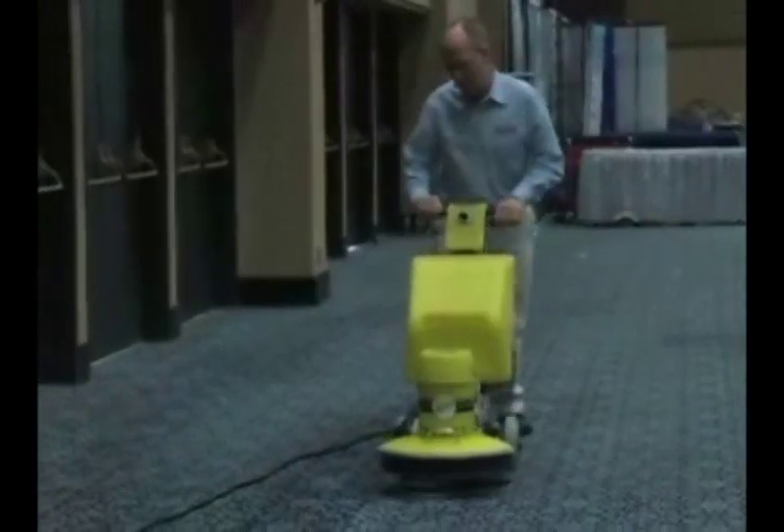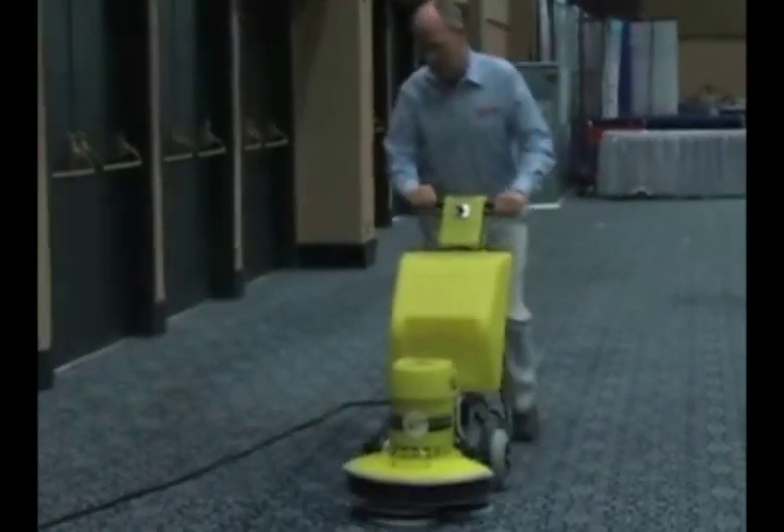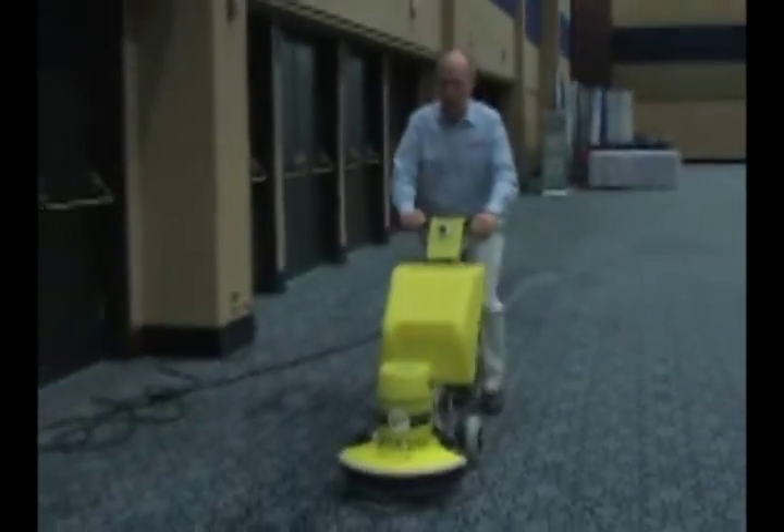There's a third method for heavily soiled areas where we'll actually use the same encapsulation detergent as a pre-spray first. Mix it as a pre-spray, pre-spray the carpet, then make a wet pass followed by two or three dry passes — making a total of three or four passes. In this case, even a very trashed out carpet can be restored to very nice condition. To review: one wet pass followed by a dry pass is typical; for cleaner areas, a single wet pass feathering the solution; for very soiled areas, pre-spray with the detergent, then a wet pass followed by two or three dry passes.